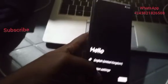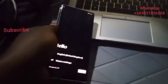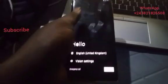Okay, this one is Android — I think it is Android 14 — but let us unlock it first so as to know.